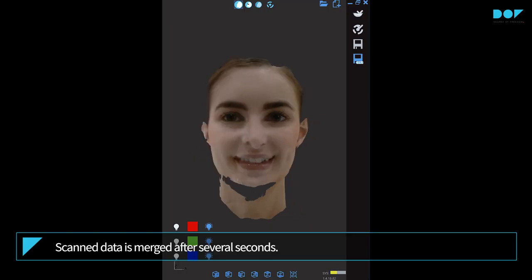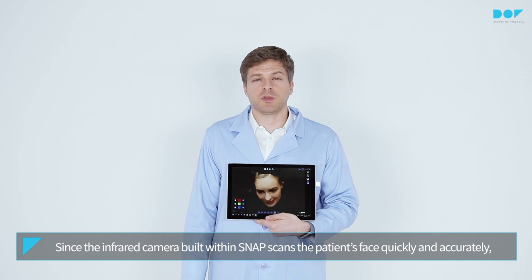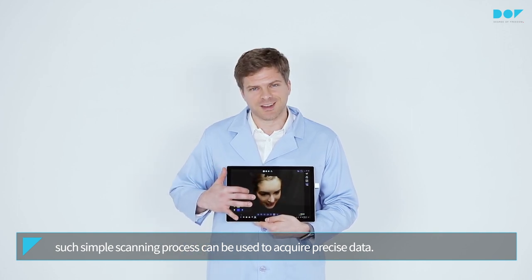Scan data is merged after several seconds. Since the infrared camera built within Snap scans the patient's face quickly and accurately, such a simple scan can be used to acquire precise data.